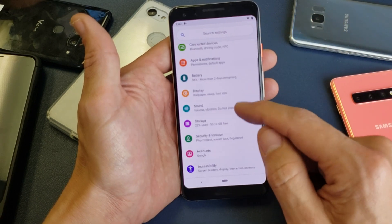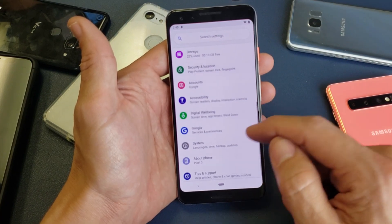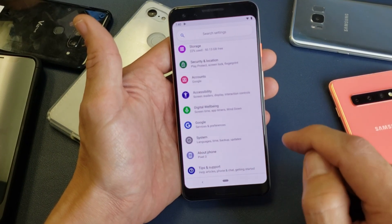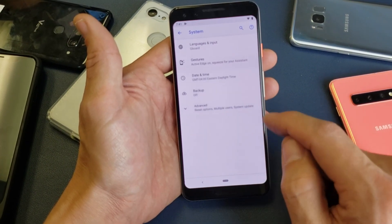Now from here, you want to scroll down and you want to look for System. There it is. And under System, it says Languages, Time, Backup, Updates. So click on that.